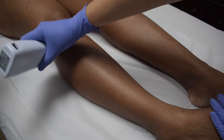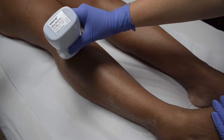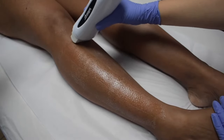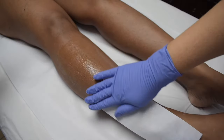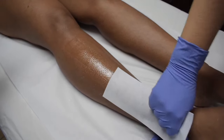With the cartridge inside the warmer, apply the wax following the direction of the hair growth in thin, parallel layers, without overlapping. Place a waxing strip over one layer of wax and rub, applying pressure in the direction of the hair growth.